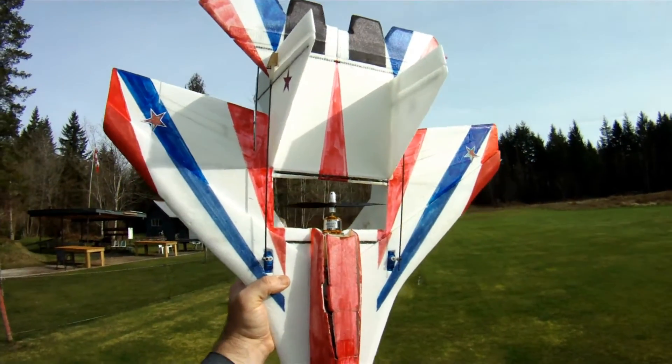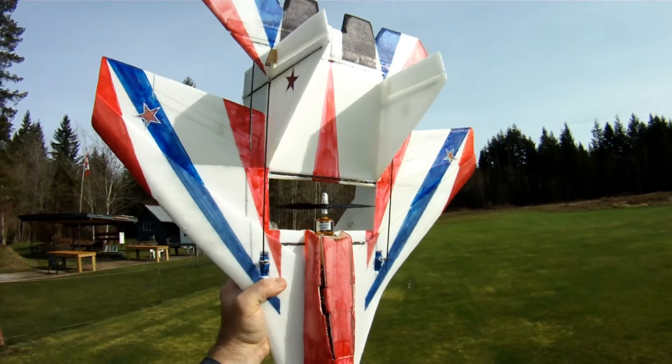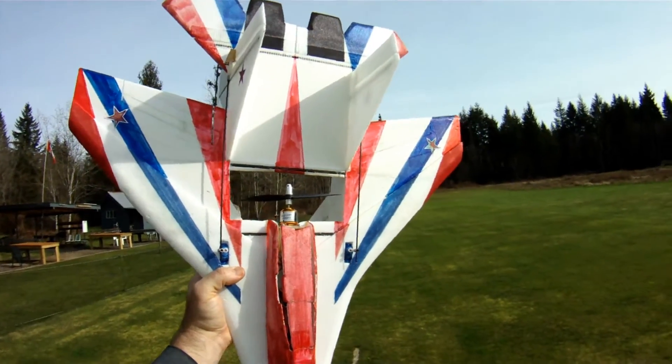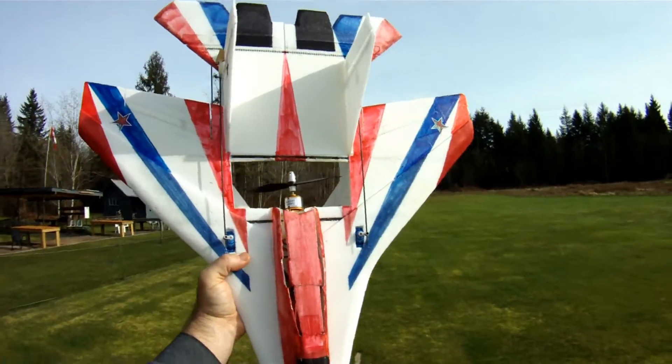Hi everyone, out at the field today after a couple of weeks off. I just got a small window of weather here before it starts raining again — just spring weather here on the wet coast of Canada. Can't complain, got a lot of flying done already.